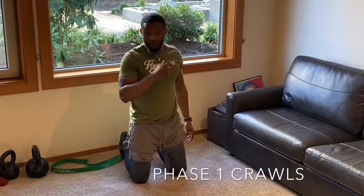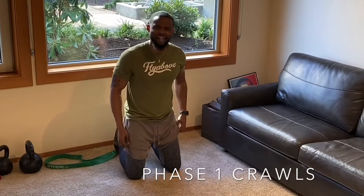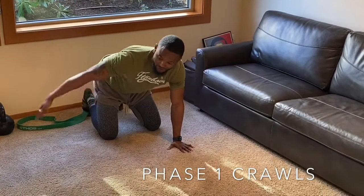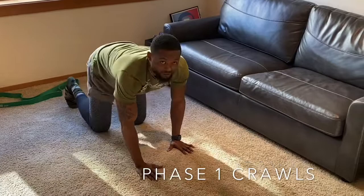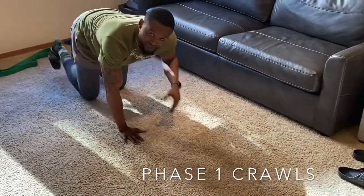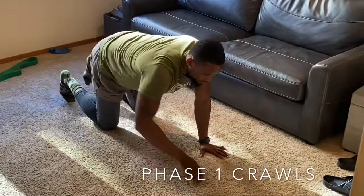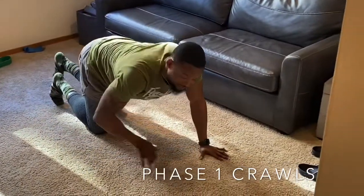I'm going to do something called crawling — to test your arm strength, get your fingers stronger, and test your core strength. This might look different and it might look funny. Put your palms up, make sure your toes are tucked in, and crawl. This is the beginning phase — we're going to move into a second phase that's a little more fun. Crawl like a panther, because we're the RBLA Panthers!